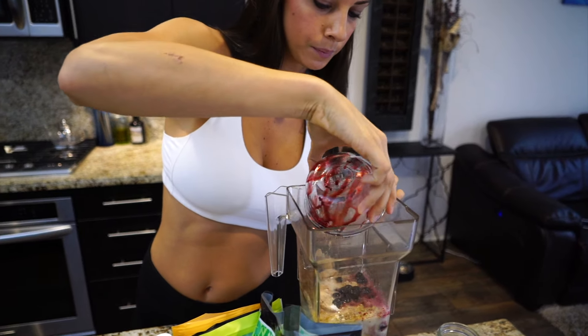Now I'm going to add some water just to fill it up a little bit more. You kind of eyeball a lot of this stuff too and make it how you want. And now we're going to blend it up.